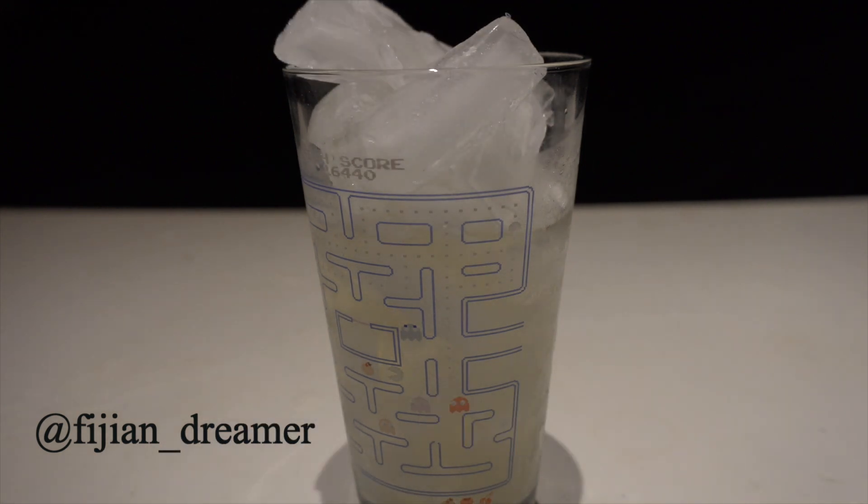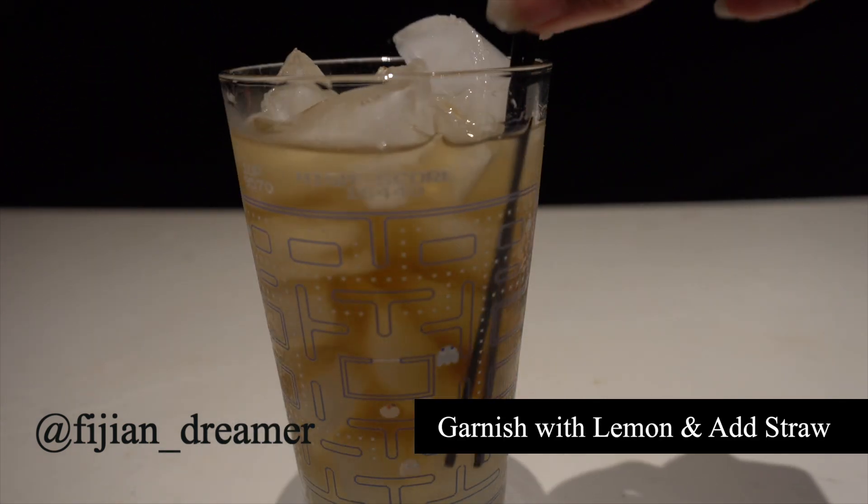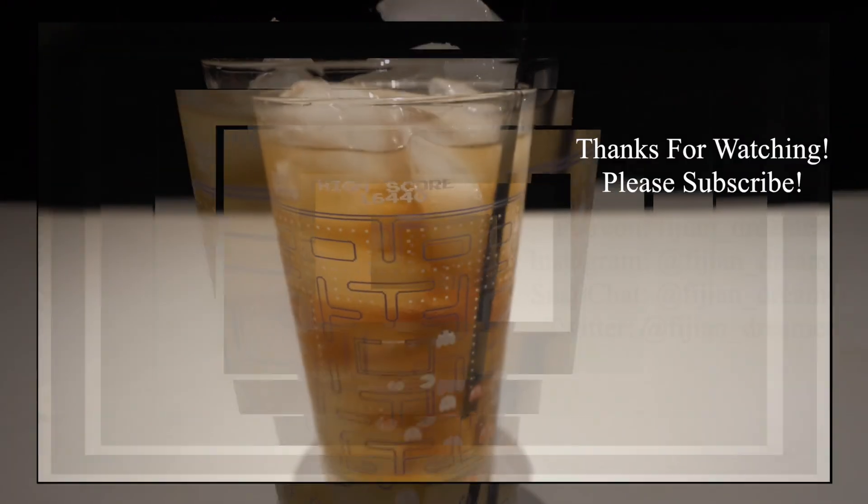This is what makes the drink look like an iced tea. Then you're going to garnish with the lemon and add a straw. I forgot to buy some lemon, so let's just pretend I did.